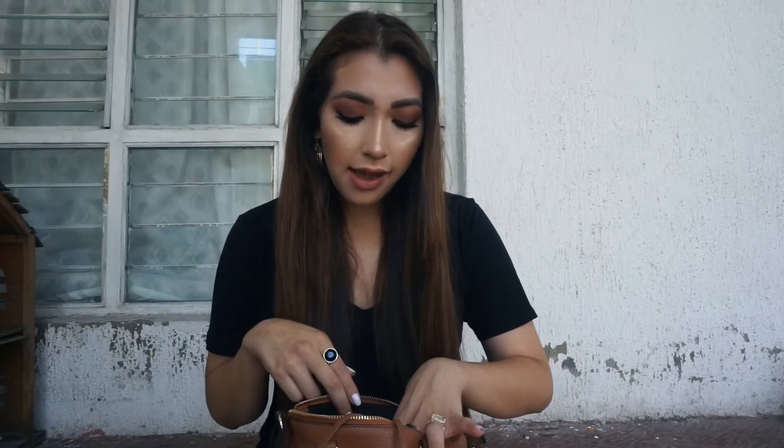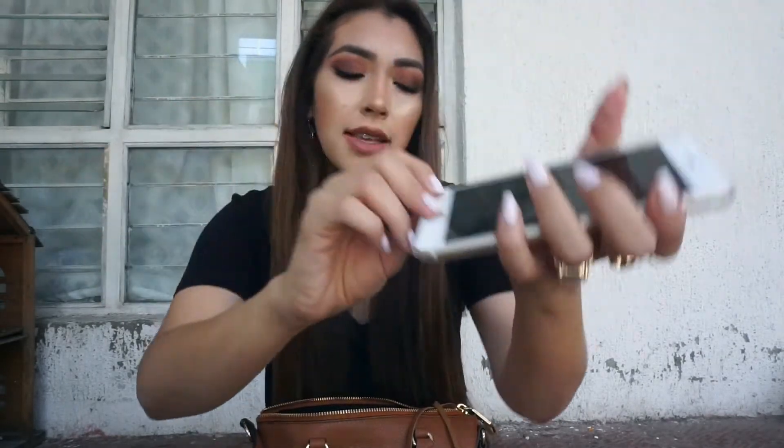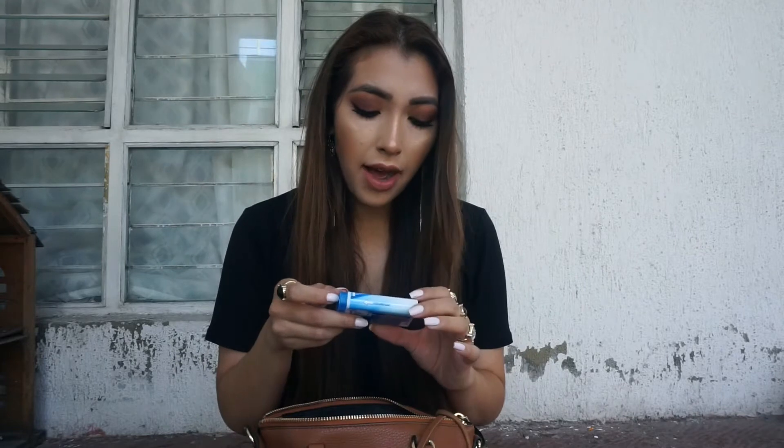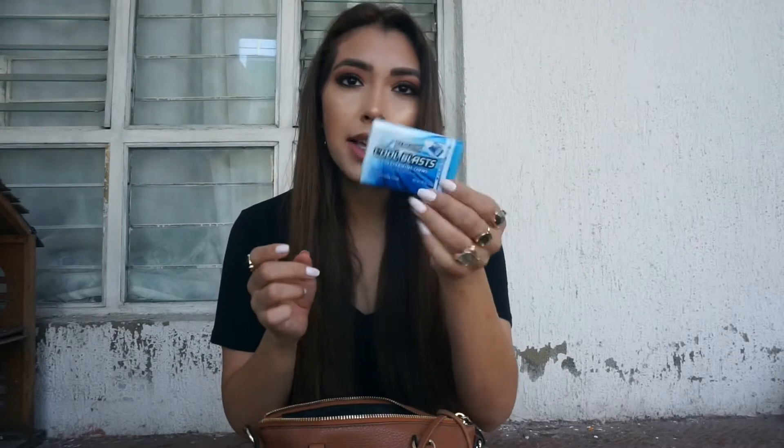My MAC Fix Plus is just for refreshing my makeup throughout the day because it gets really, really hot here — nasty and humid — so you definitely need it. I also have my phone in here, which is cracked. It's really sad but I'm going to get another one, so that's why I didn't repair it. And I have my Icebreakers Cool Blast — I really like these, they're very strong.